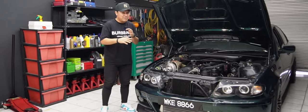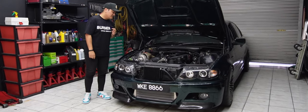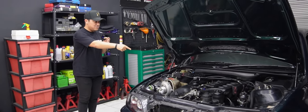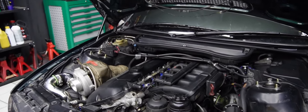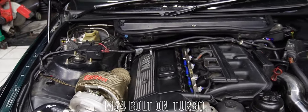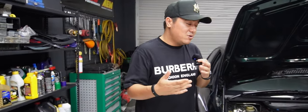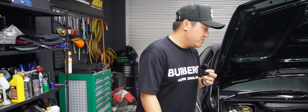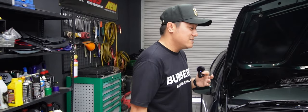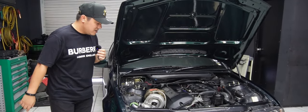Kita mau sembang sikit apa yang kita dah roketkan di jentera ini. BMW ni — ini bukan 1JZ, bukan 2JZ — tetapi enjin original M54 2.5cc. Terima kasih juga kepada Brother Hafiz yang telah mempercayai servis dan kepakaran kami untuk menjayakan BMW ni.